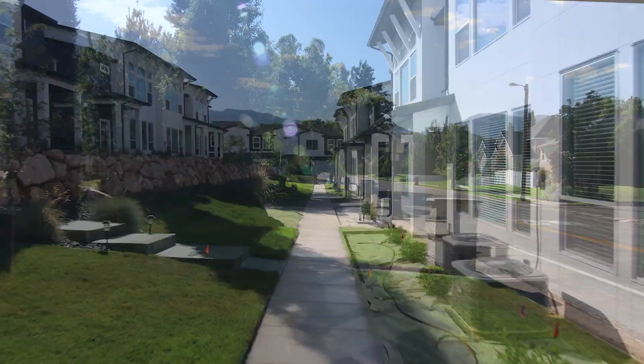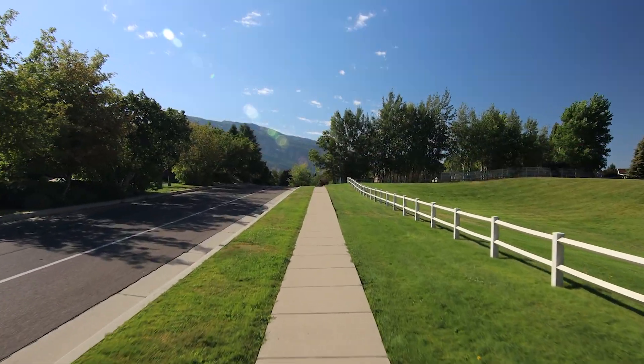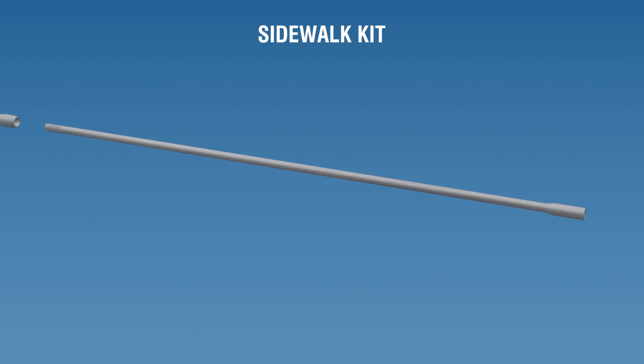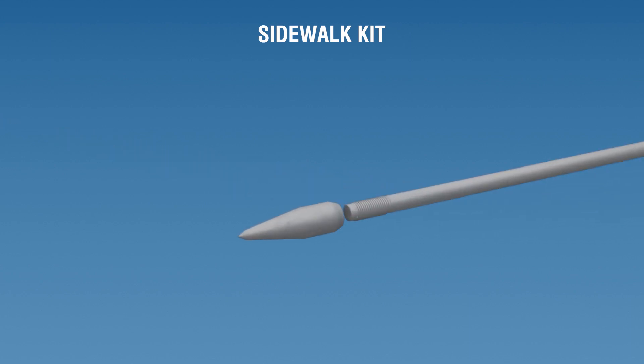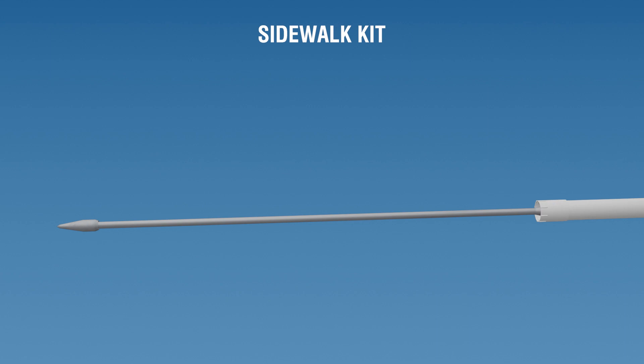In this video, we will demonstrate how to use the Bullet Mole Sidewalk Kit to install pipe under a sidewalk. The standard sidewalk kit includes a 64-inch quick shaft, a one-inch compression point which makes a one and three-quarter inch hole for up to one-inch pipe, an impact cap, a thick washer, and a carrying case.